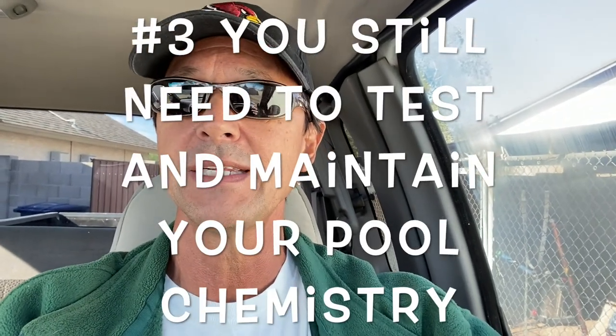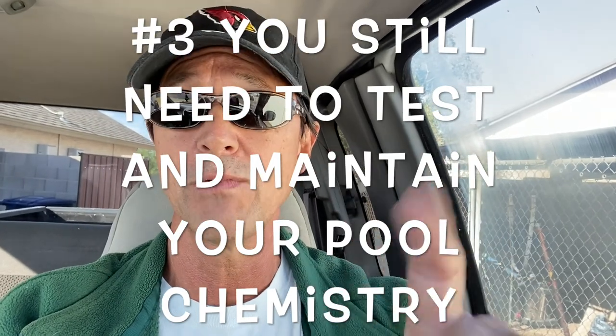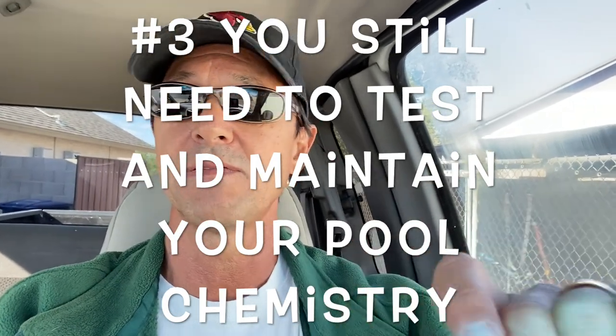The third thing is you still need to test and maintain your pool chemistry. You still need to maintain your chlorine levels, your pH, your alkalinity, and your phosphate levels, and keep those low — those are really critical. No matter what the season is, you still need to maintain those things. So keep your phosphates down.